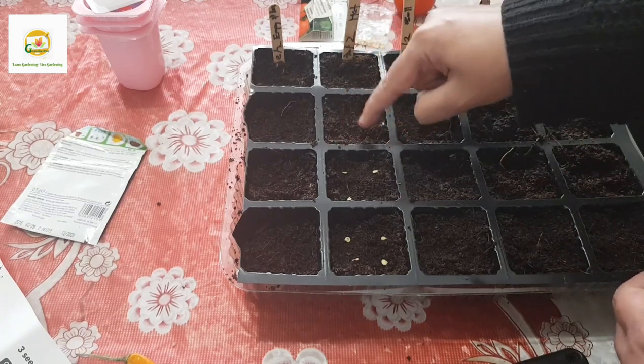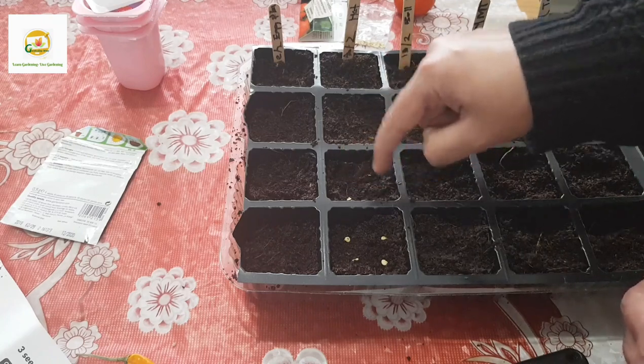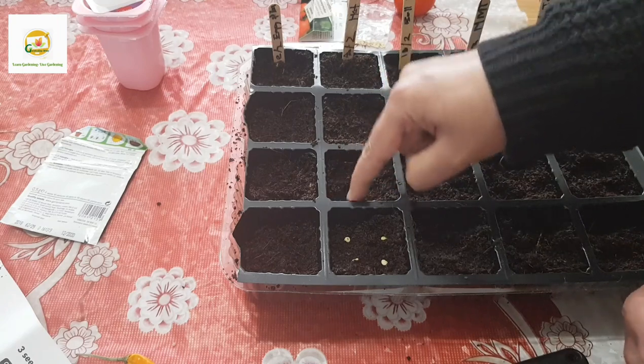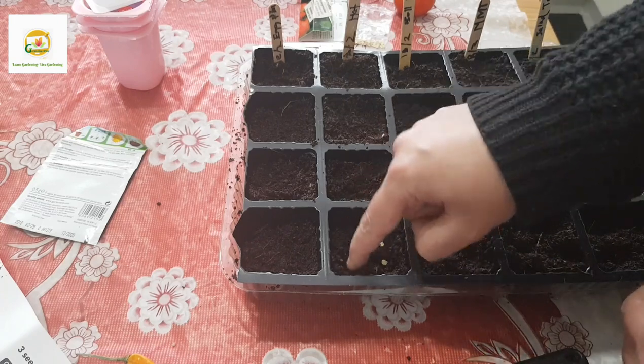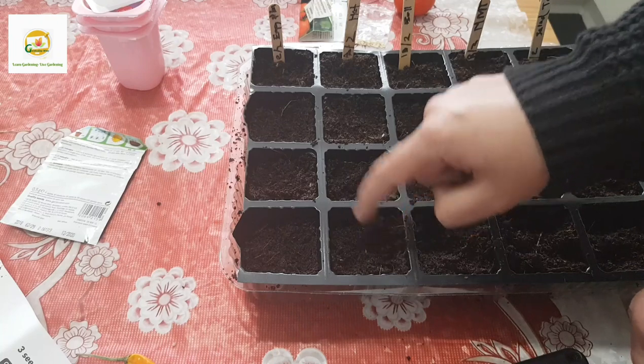You don't need to fertilize them at this stage because the compost will have enough nutrients for them to germinate and progress. Once they germinate and have about two sets of true leaves, then you may need to transplant or thin them and then you will start fertilizing. I'll keep you updated about how I do that.